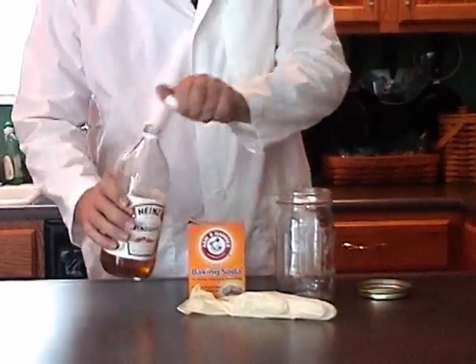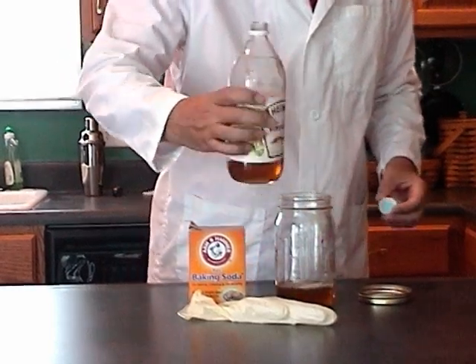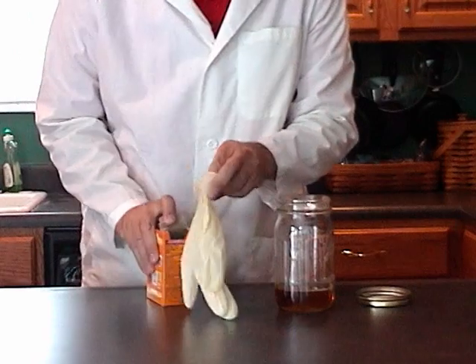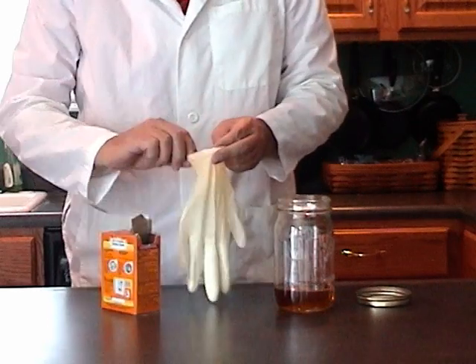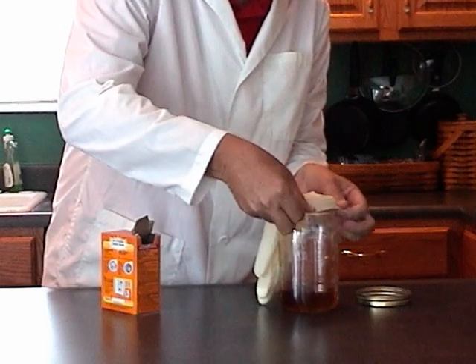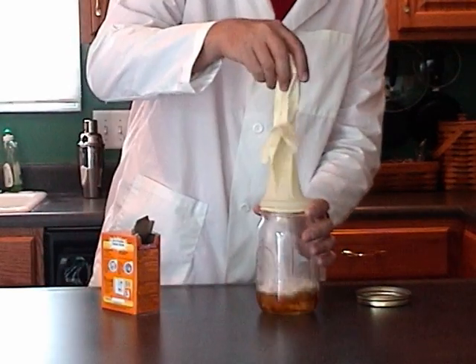Take the vinegar, put it in a normal jar. We'll take the baking soda and we'll put it in this vessel called a latex glove. That looks funny. We'll put it on top of the jar here, hopefully we're collecting it all and we'll see what the reaction is.